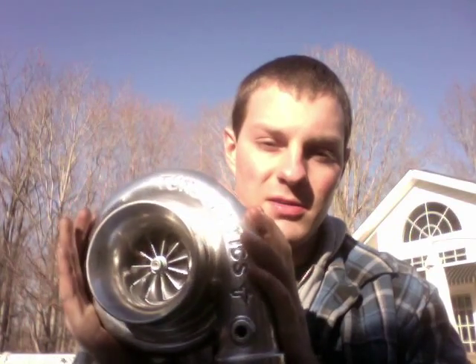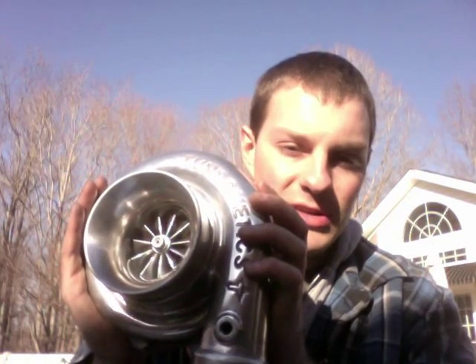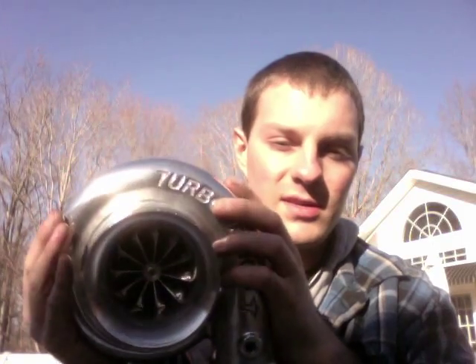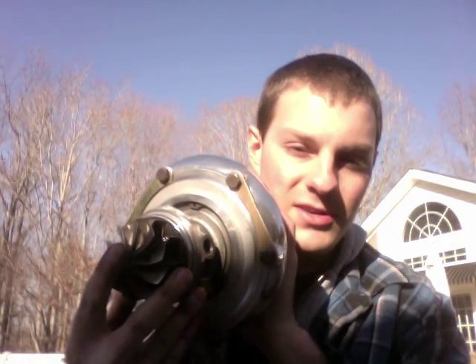Hey, this is Austin. I wanted to share with you what I can do with a 62-1 Turbo NX Turbo. I chose to make this into a GTX 3582R. I just had to machine the compressor housing and then I installed a ball bearing cartridge in it.